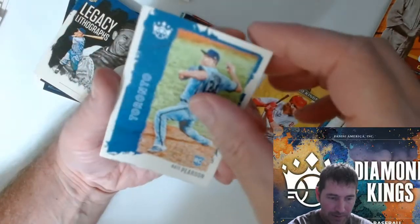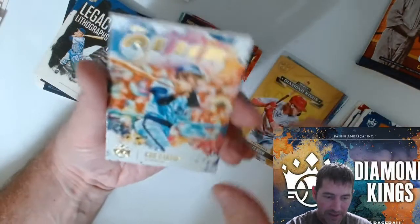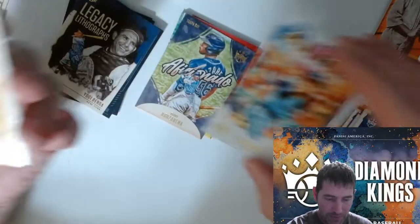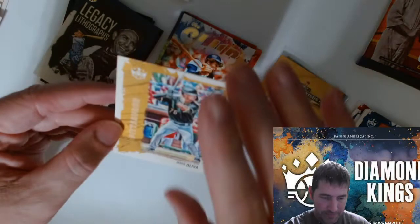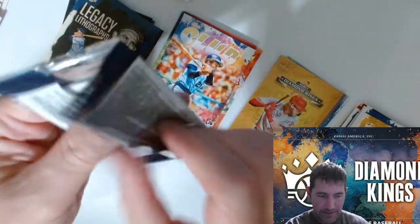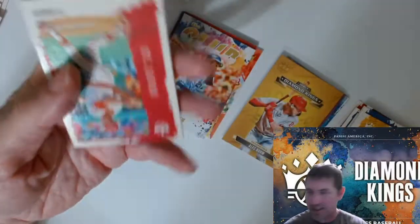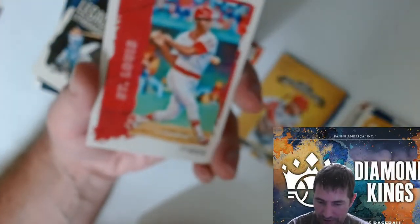Nate Peterson rookie. Globe Rod Carew. Did I get any numbered cards yet? I'm not looking for numbers on the back — they're on the back, I haven't seen any on the fronts.